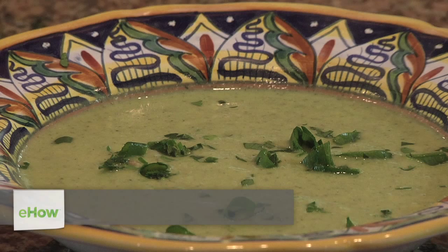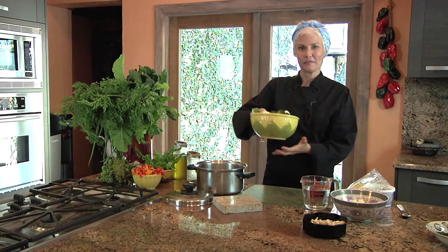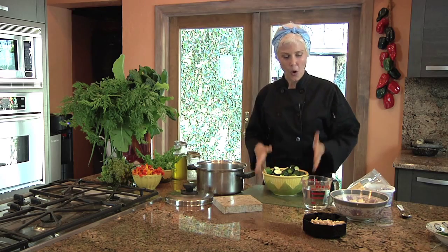Hi, I'm Vicki Chelf, and I'm the author of Vicki's Vegan Kitchen. I'm going to show you how to make a cream of courgette soup. A courgette is just the French word for zucchini. This is a really simple soup with only three main ingredients.